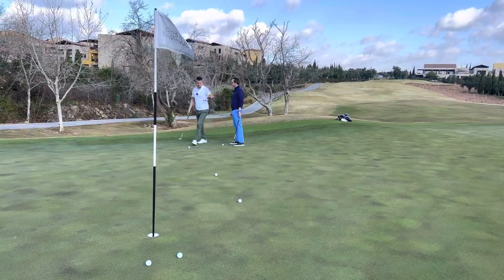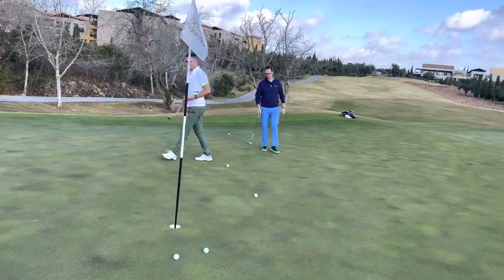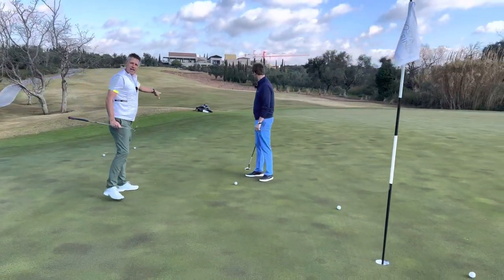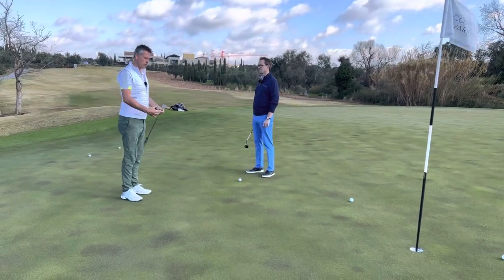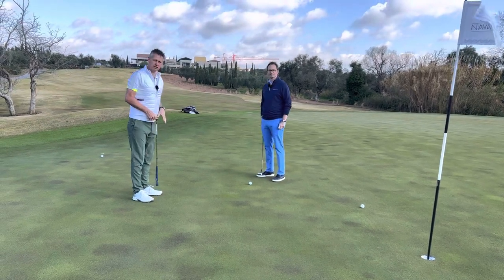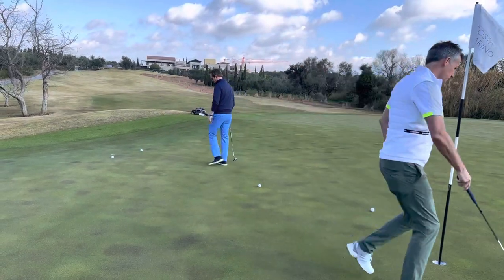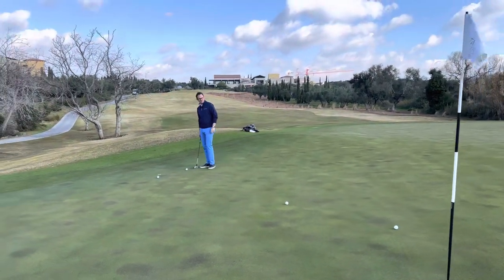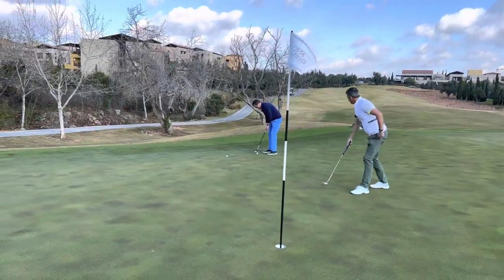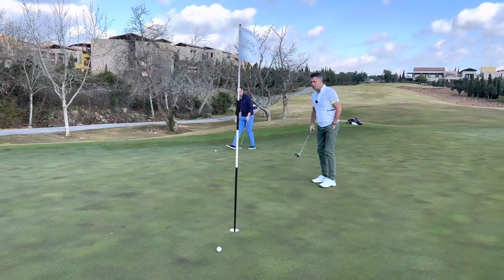It would be interesting to come and stand at this point by the hole. Just come and stand here — how much flatter does it feel? Suddenly it feels different! But standing back there, because of that rise, it really changes how you feel about the putt. So it doesn't surprise us how much it affected how we read it. We'll hit one more putt — we've got some guys coming behind us. We'll take a little bit of break out and watch Simon knock it in — although he missed it high side!